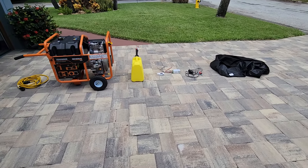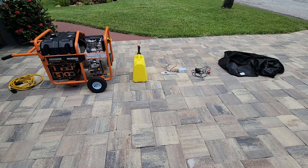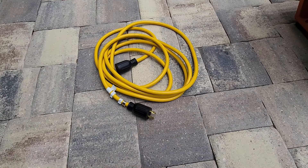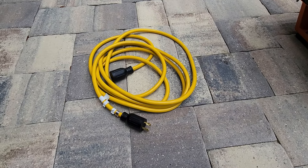This is a review of the XD5000E portable generator from Generac. It is a diesel generator. First of all, we've got the 20-foot power cord. It's got four prongs on there for 240-volt service to my electrical panel.